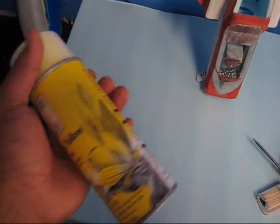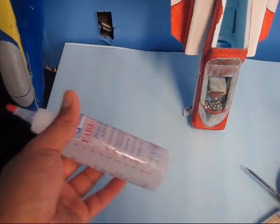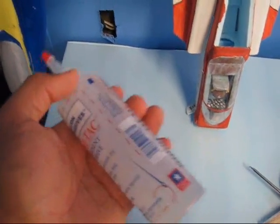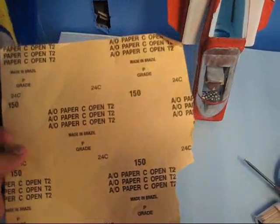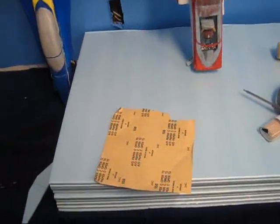The paint I use is Design Master, which you can get at Michael's. The glue I use is a fabric glue — it's for clothes and stuff like that, but it works very well on foam too. I'm going to show you how to use it on my next project. The sandpaper I use is 150-grit to shape all my pieces, and after I get the shape I want I use a finishing sandpaper to get everything ready for painting.